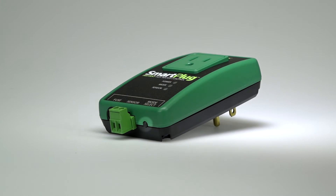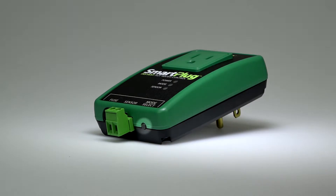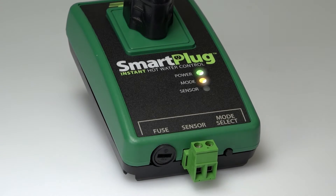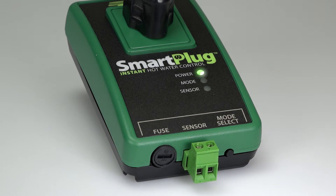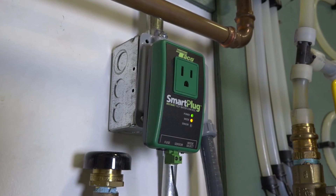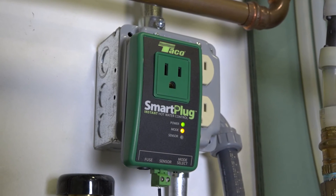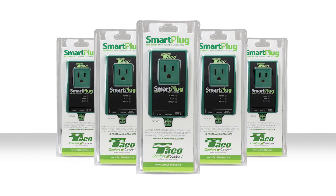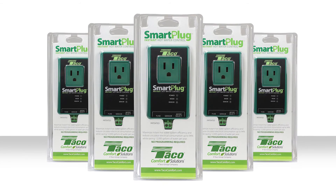To change modes on the smart plug, press and release the mode select button on the bottom right of the smart plug. A yellow blinking LED signifies pulse mode, which cycles the circulator on for 5 minutes, then off for 10 minutes. A solid yellow LED signifies smart mode. The smart plug also features a vacation mode, which shuts off the circulator after 36 hours of no hot water use. While in vacation mode, the exercise function cycles the pump for up to 10 seconds every 7 days to prevent corrosion or scale buildup.